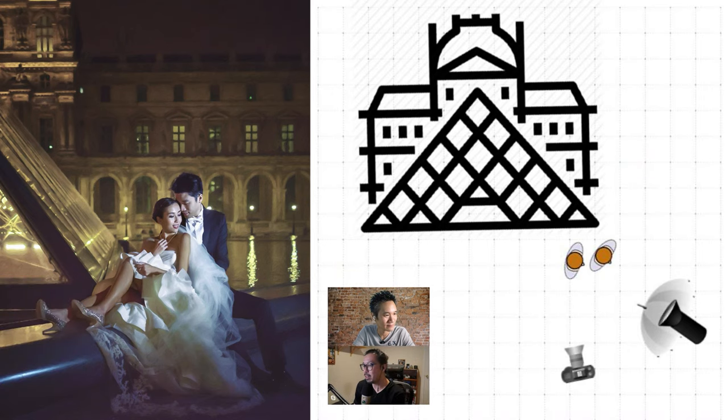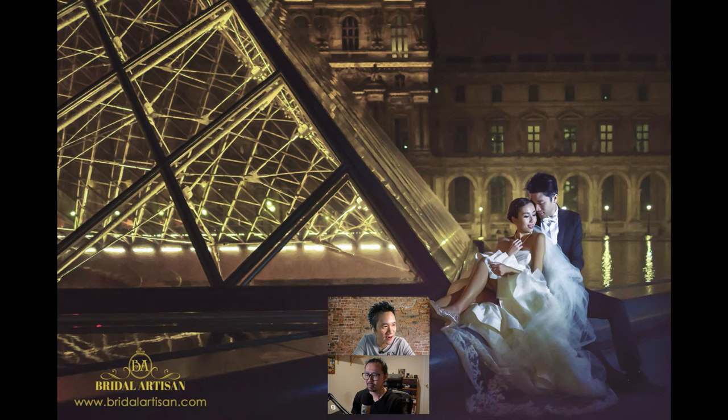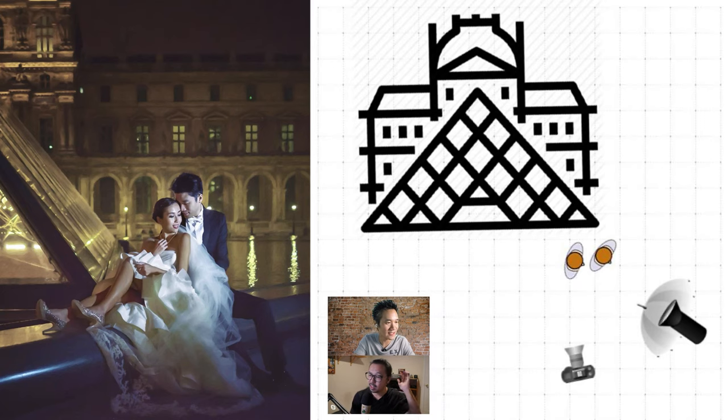This setup is pretty straightforward: one umbrella in the front, one backlight. It's a very difficult place to do off-camera flash because there's water all around, so you have to be careful about where you place the subject. But sometimes the most difficult locations have the most beautiful backgrounds.